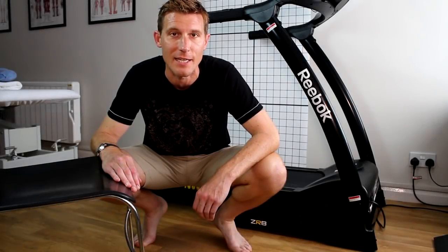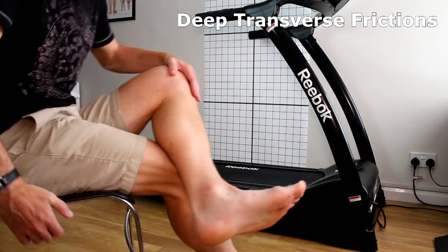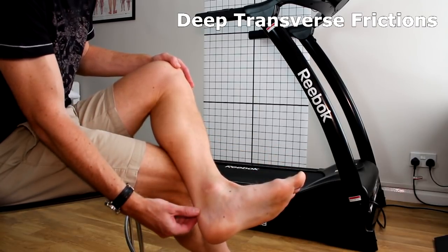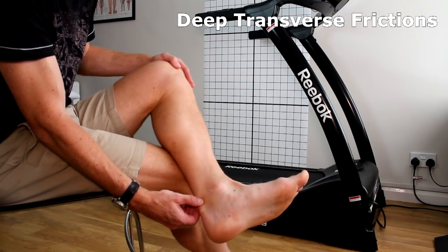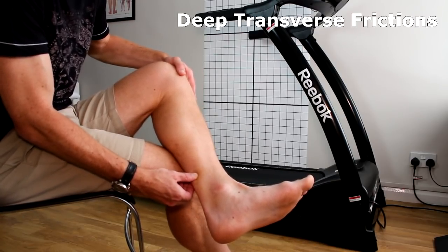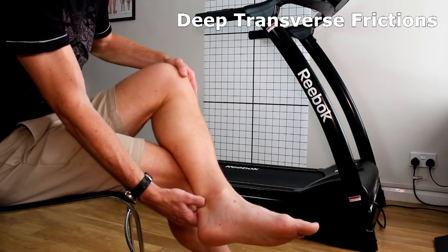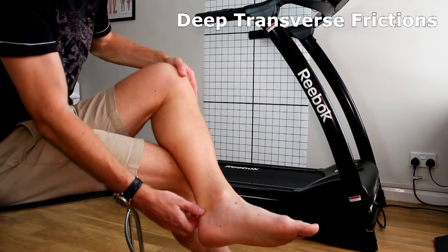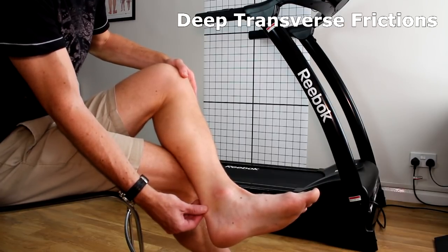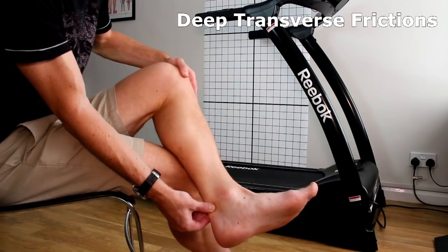First of all, a classic technique: deep transverse frictions to the Achilles tendon itself. You want to find the painful area and work along the tendon with the foot in a roughly right-angle position, and have a feel along the tendon to see if you can find that really tender spot. You might want to try with your foot pointing down a little so that you can get right into the front of the tendon, because sometimes the painful spots are right in the front, deep in here. Once you've found that painful area — if it's on the outside or the inside — you want your foot back at around about a right angle and you're going to use this pincer grip and work across the tendon.